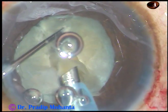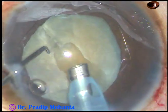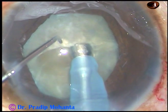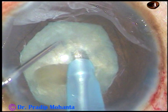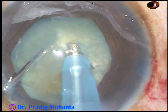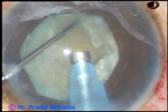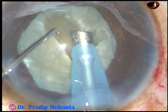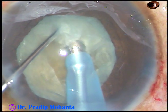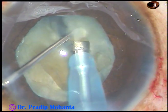This air bubble is causing some disturbance, so you just use vacuum and remove it. Now rotate. Hold the lens mass very nicely. Going into the substance of the nucleus again and chop it. Now see the chopper — how it is being placed. Don't just be in the superficial part of the nucleus; go really deep into the nucleus and then apply opposite forces to separate the pieces.